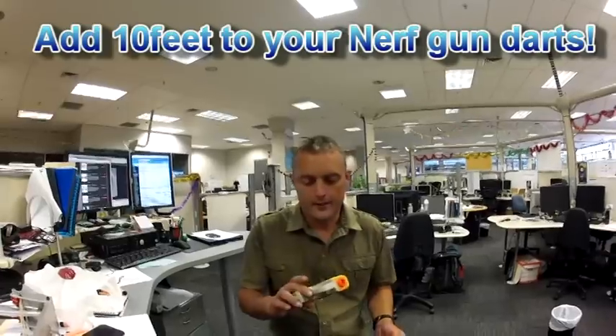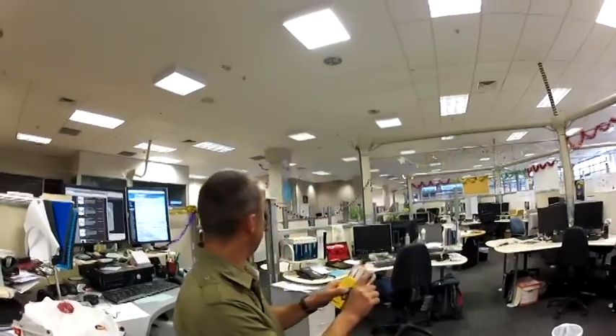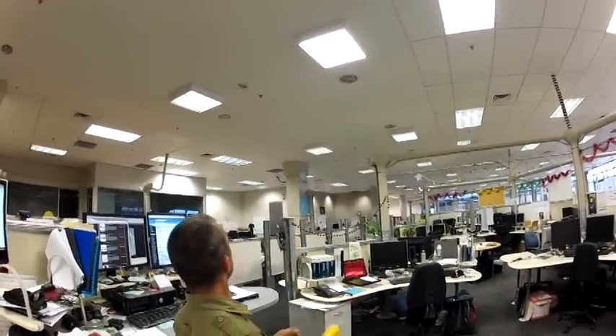We've got just a standard pistol Nerf gun and we're trying to increase the range on the darts, because I can't shoot my mate from that far away. Here's just a standard dart unmodified — it goes about maybe 8 or 9 metres.